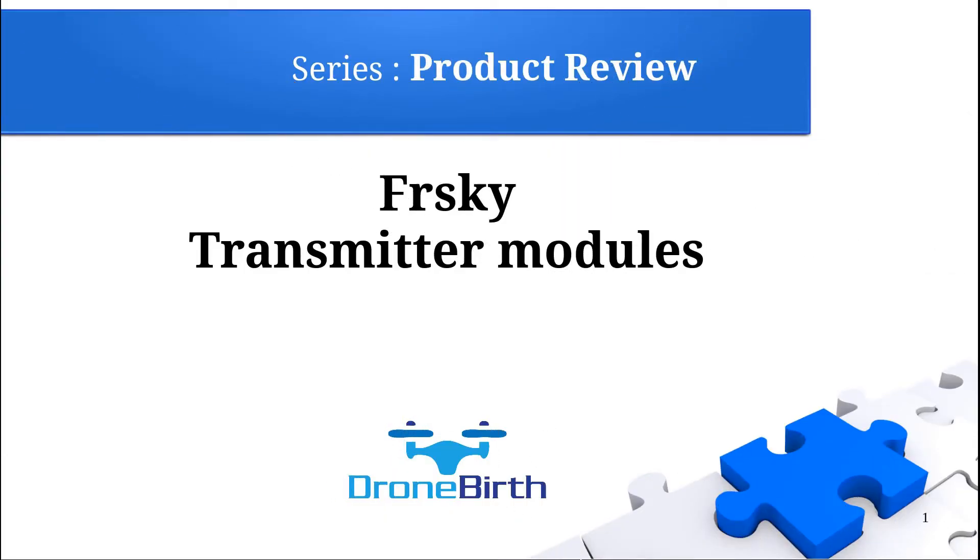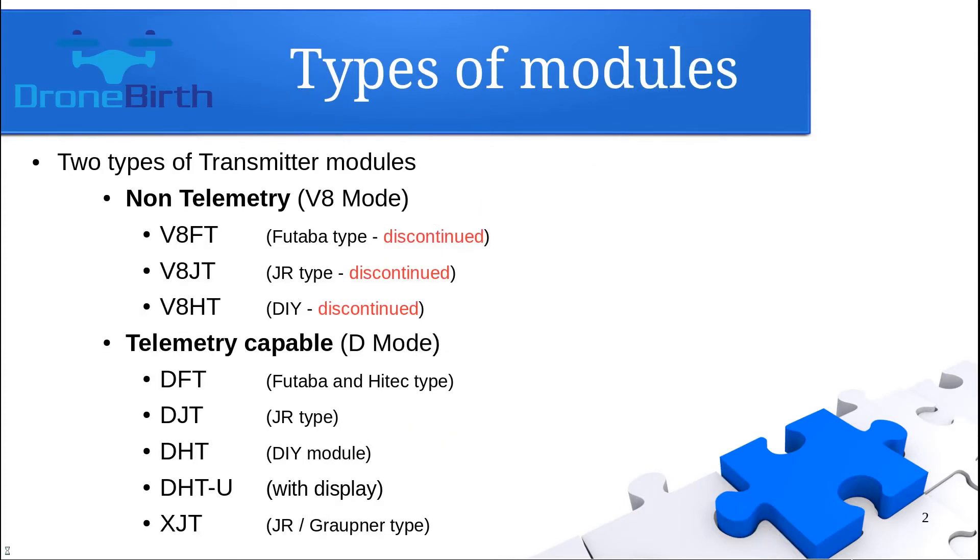Welcome to Dronebird's YouTube channel. This is the product review series and we're going to review the FRSky transmitter modules. The FRSky transmitter modules can be divided into two groups: the first is the non-telemetry V8 mode modules, and the other is the telemetry capable D-mode modules. The V8 mode modules are not produced anymore, so you can only purchase the D-mode modules now.